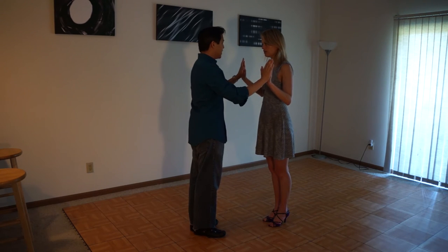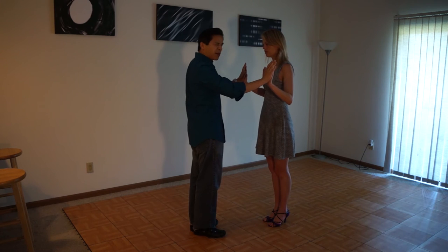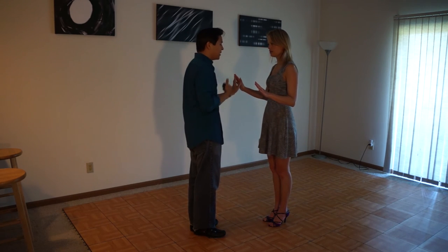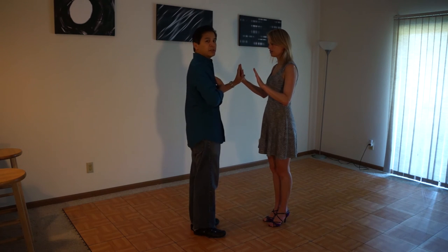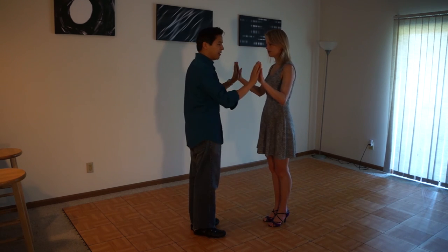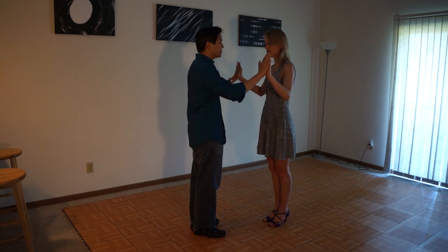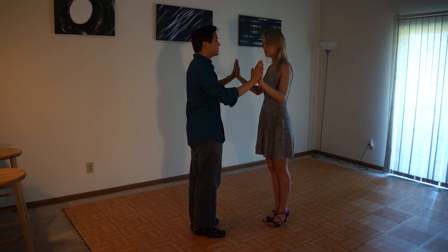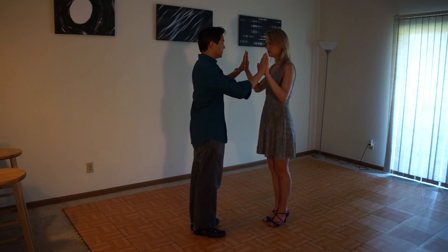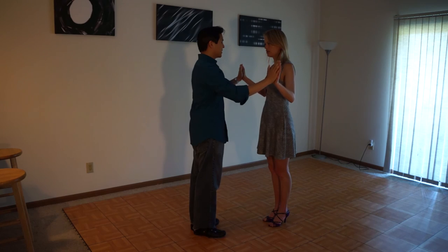What's going to happen at first is we're going to be pushing with our arms. Eventually we don't want to do that. What we want to think about is using your center as the source of the connection rather than the arms. In the beginning it might feel more natural to push with the arms, but as you practice this, you're going to be able to use your entire center.